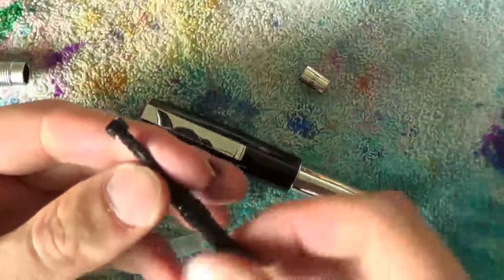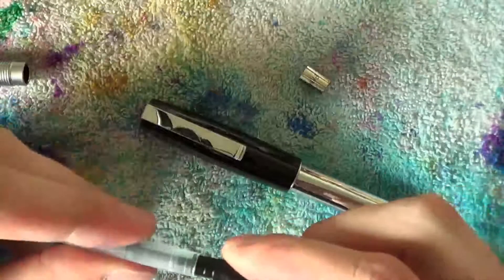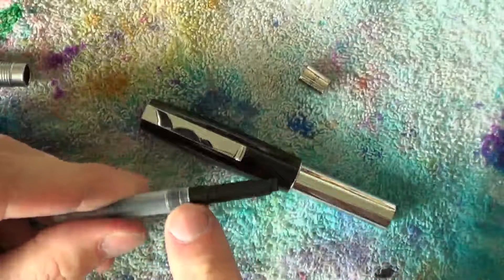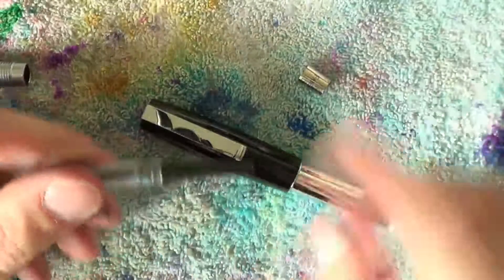Once you are done, screw it back in place, put it back in there, and slide the metal ring on. Preferably add a little bit of silicone grease right there for an extra good seal and some lubrication when sliding the metal ring back on.